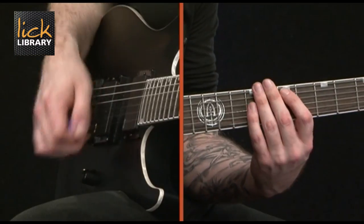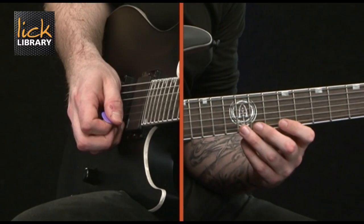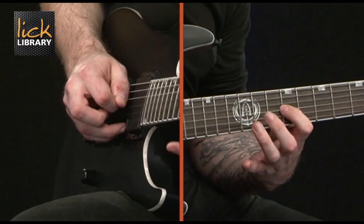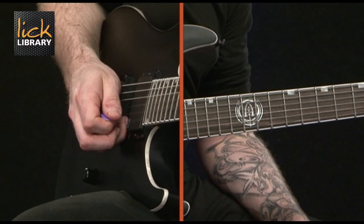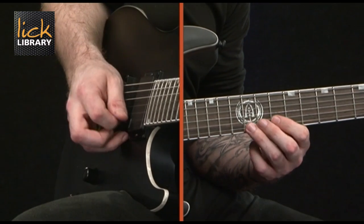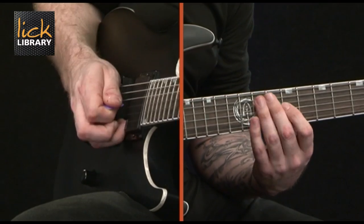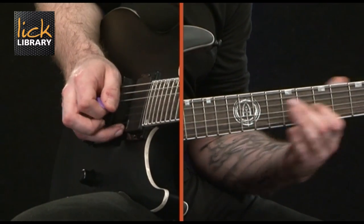The next shape we want to take a look at is the diminished shape, and this is going to be over E. We're going to start with an upstroke on the twelfth fret, then upstroke on the eleventh fret, then ninth fret upstroke as well. Then going up.